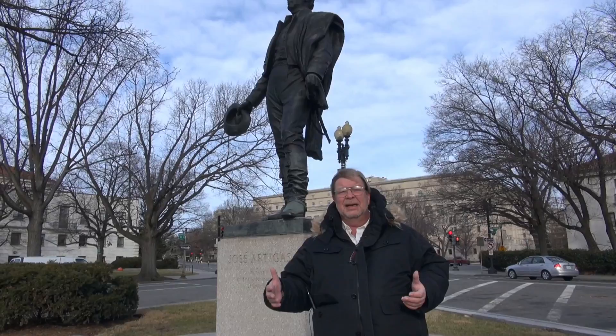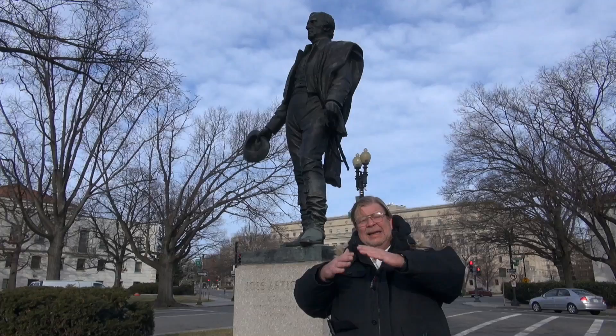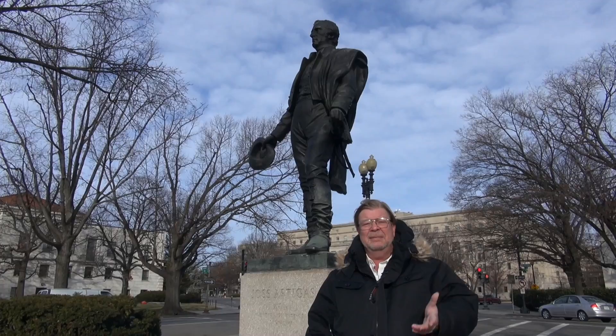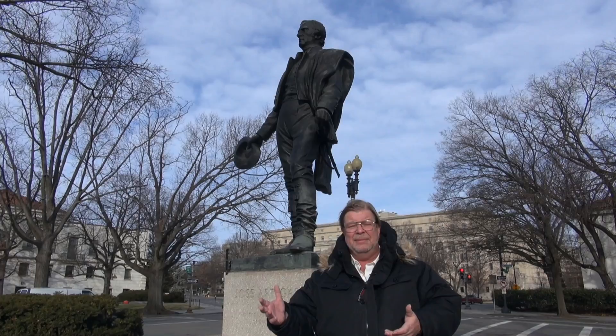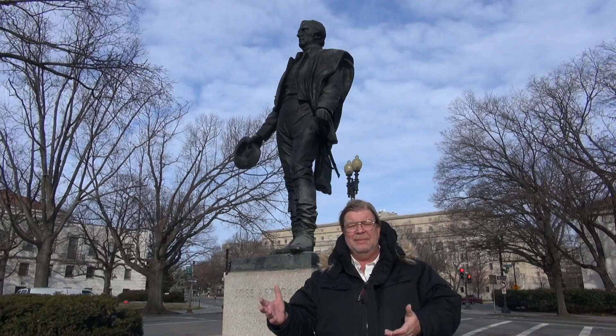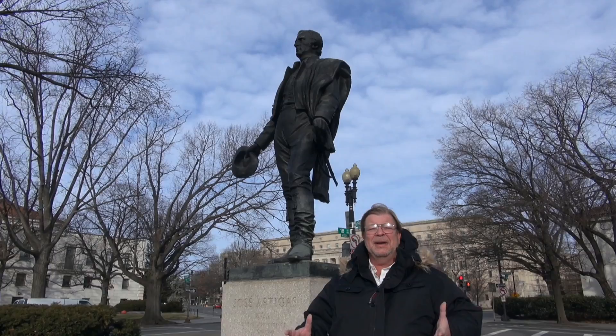For those of you who maybe it's not springing to mind, Uruguay is a nation in South America on the eastern side of the continent, right below the nation of Brazil. It borders Brazil to the north and then it's sandwiched against Argentina on its west and has a nice coastline right at the mouth of the Rio de la Plata. So it would be right across the bay from Buenos Aires. Its major city, Montevideo, is right there on the end of the Rio de la Plata.